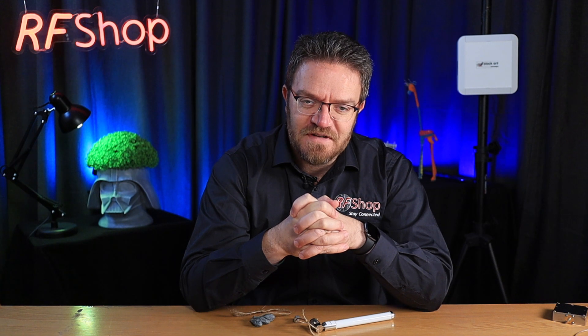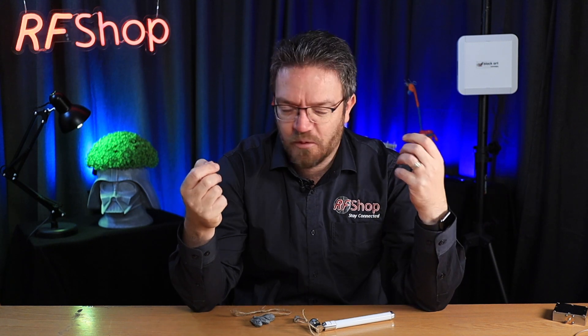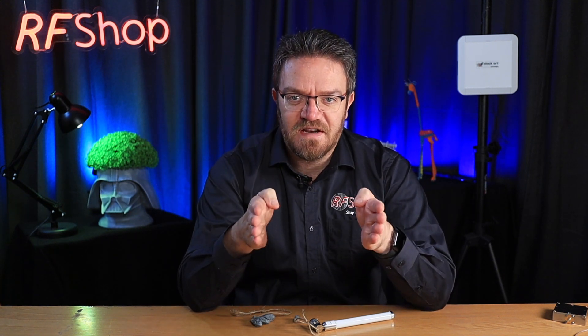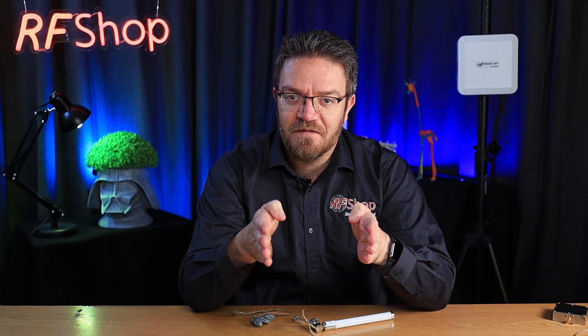GME also has a 4G antenna, and just by the looks of it, if you put the two together and take off the labels, you will not know which one is which — one looks like a UHF antenna, one looks like a 4G antenna. That leads to the question: I already have an antenna on my bulbar, can I use it for my 4G booster? The answer is no — you need an antenna correct for a specific application.